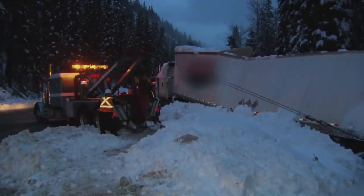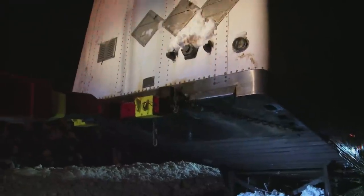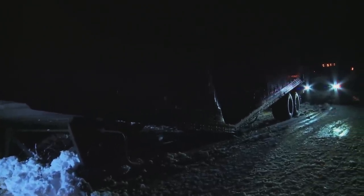They get the thing out, and then they had another problem. You can actually see it — it's kind of sagging there in the middle. So are those chains not doing their job? Well, they are, but the trailer is just so compromised that there's nothing much more you can do with it.